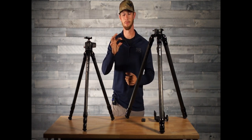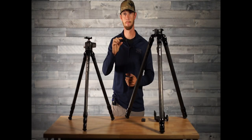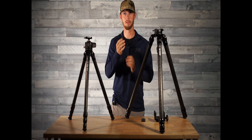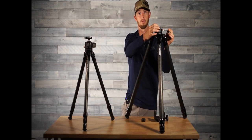The second option we offer is a Leofoto Pick ArcoRail. With this Pick ArcoRail you pull the three bolts, attach it to the bottom of your Picatinny, and that will direct mount into any of our ball heads or leveling heads.